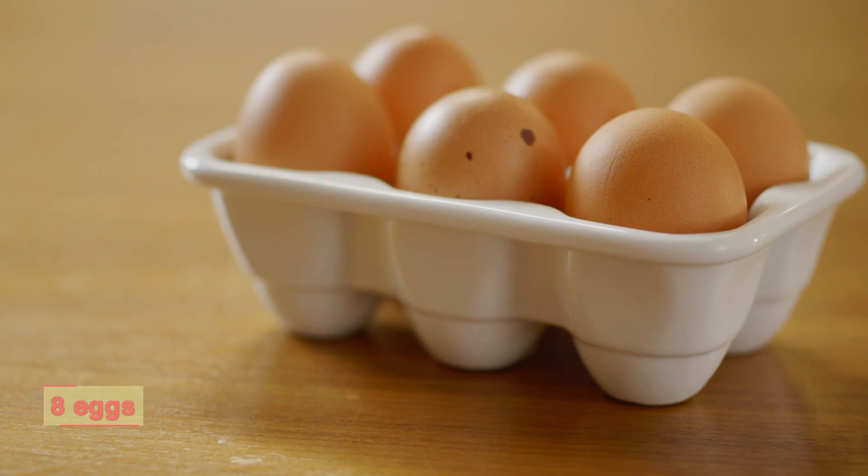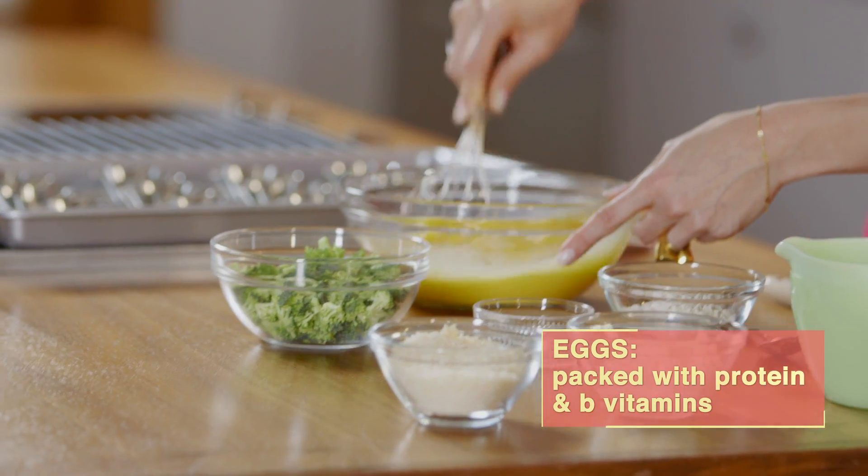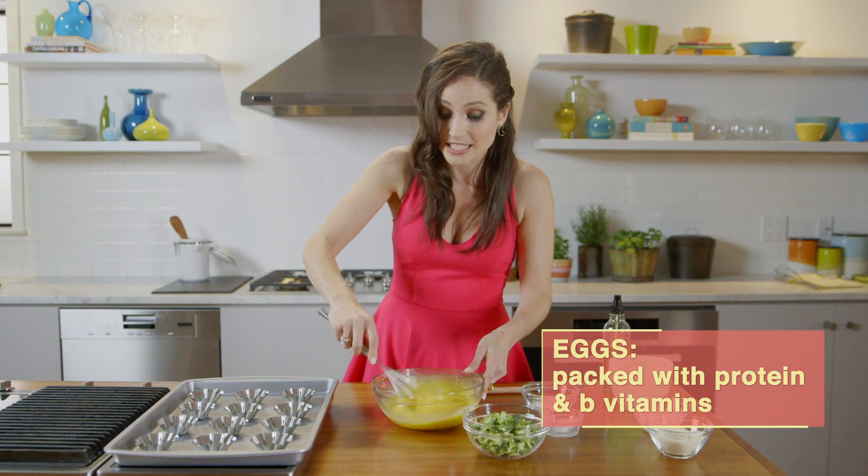We're just going to whisk up all the eggs. It's totally a myth that yolks are bad for you. They're loaded with biotin, which is actually really good for your hair, nails, and skin.